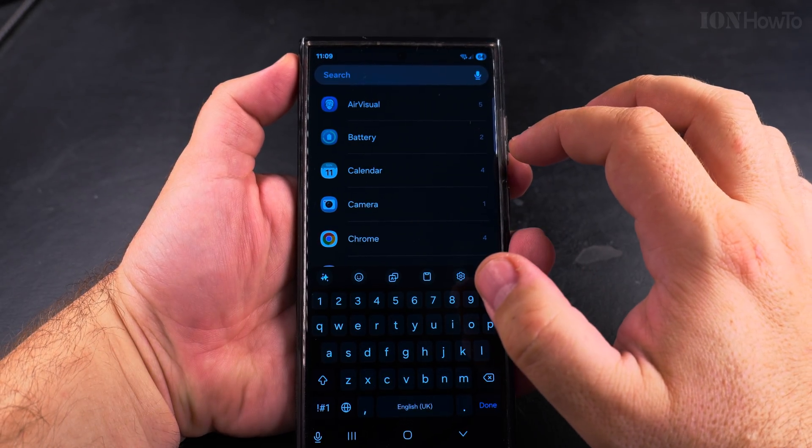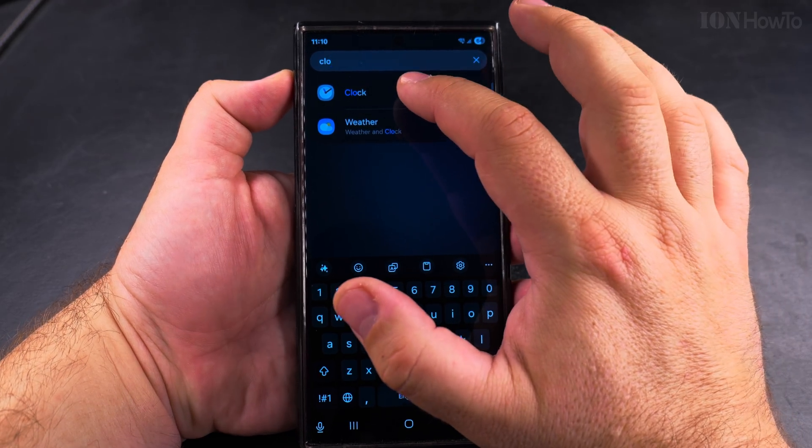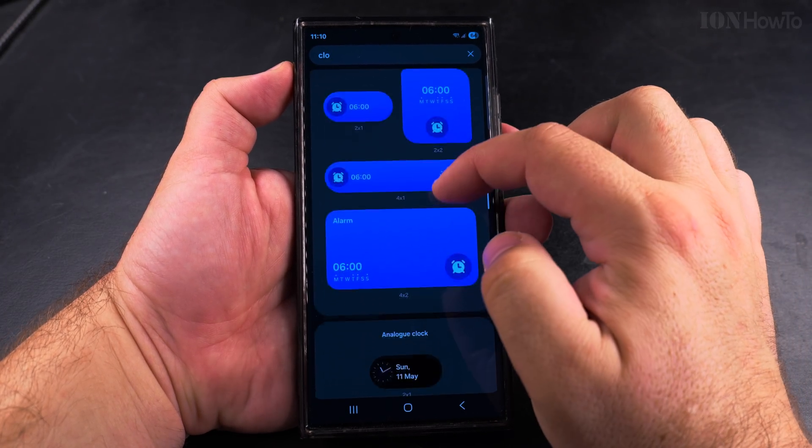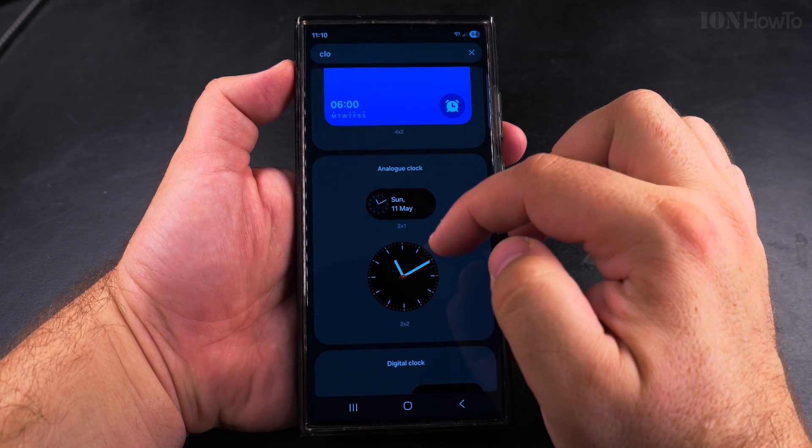I wanted to change the widget so you could make the clock bigger if you wanted to, you could remove it, but you can also customize the widget and change the clock or use another widget.